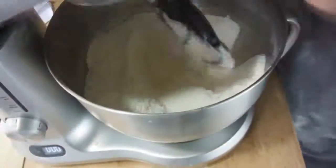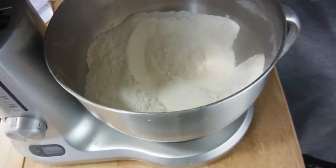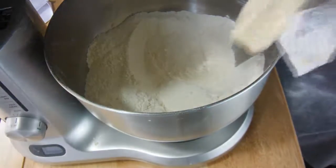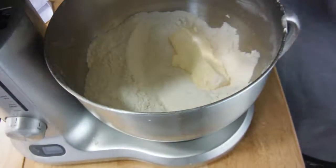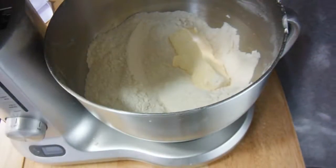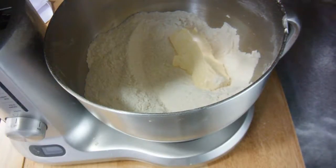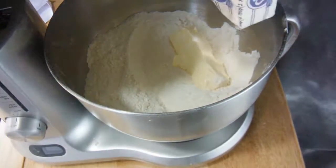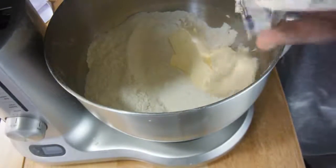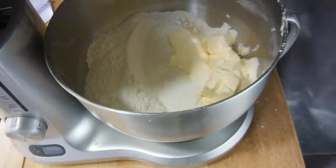Just going to mix it a bit to make sure all the dry ingredients are combined. Then you want to add the butter — it needs to be very soft, as you can see how soft it is going in. You want it as soft as possible, but don't heat it in the microwave to soften it.